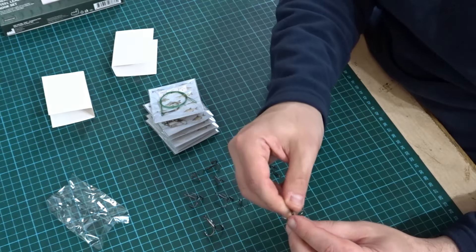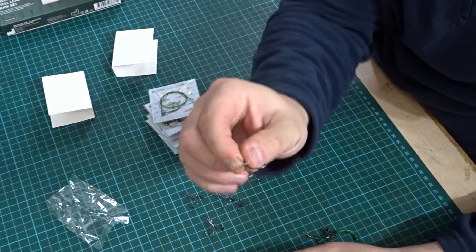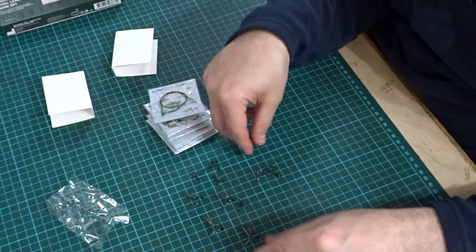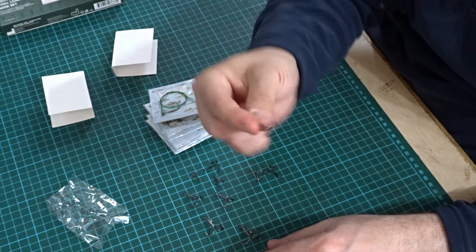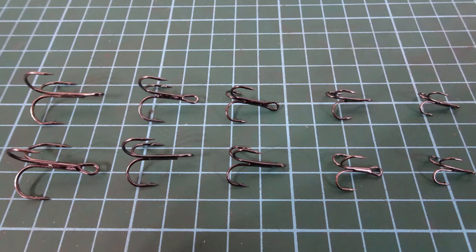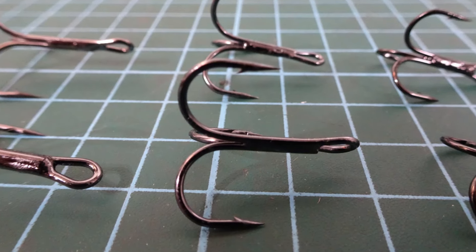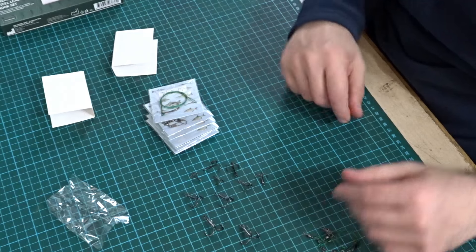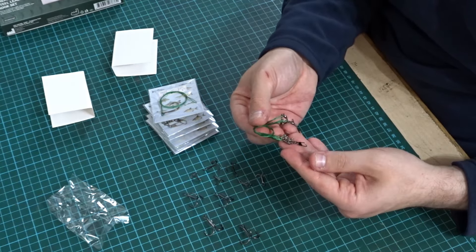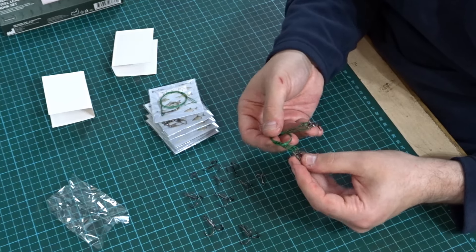So if you like to tie your own treble hooks on for dead baiting, that sort of thing, they seem okay. They're sort of dark metal, a dark colour. There's quite small ones on here — I'll put a photo up so you can see them. So you get ten treble hooks to start with, and then you get a set of these leaders with the swivels on.